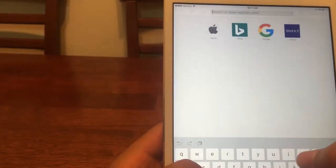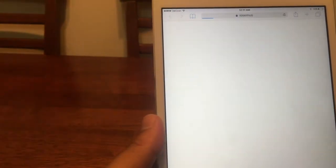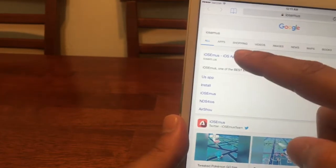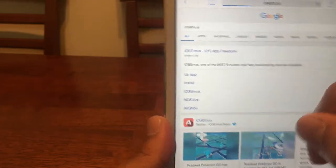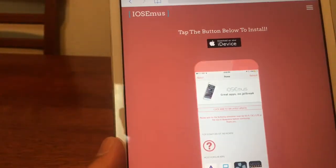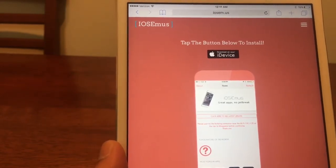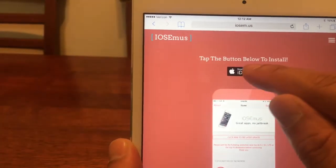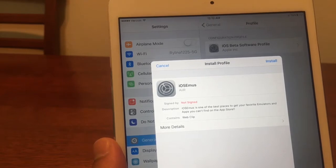Under Safari, type in the search IOSEMUS and it should be the first link at the very top. Go ahead and click on that. Then we're going to install the IOSEMUS application onto our iDevice. Hit the download on your iDevice and it should bring you to the general profile section under Settings.